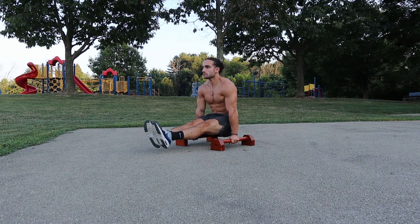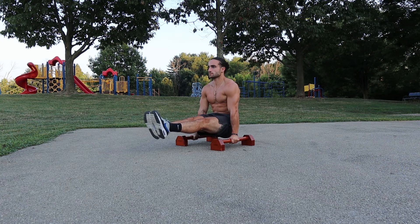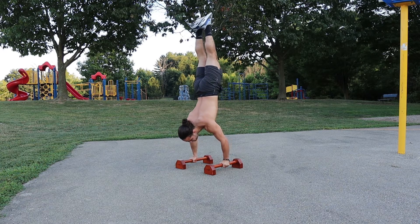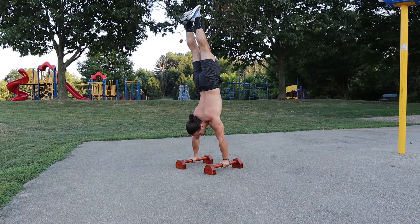I personally think the hanging L-sit transfers to the most calisthenic skills because of how your body is set up. One of the most important transfers is to the L-sit itself, because working your hip flexors and keeping them in a static position is critical to the actual L-sit. Another skill this transfers to is the L-sit to handstand — everyone loves to learn that. Even if you have parallettes or don't, this exercise alone will help you position your body. You first need to learn the L-sit and then carry your body over and under into the handstand.